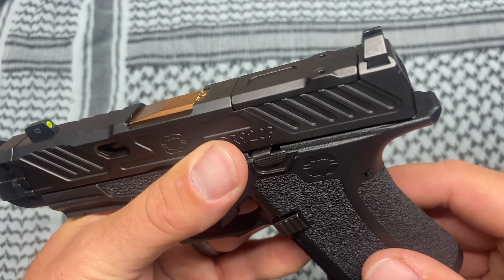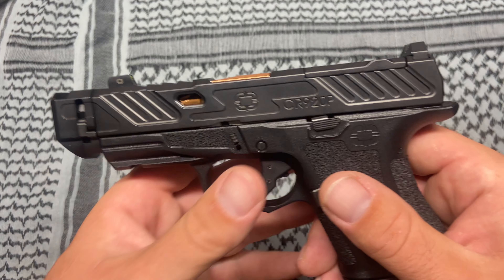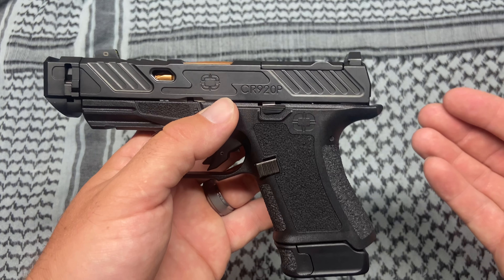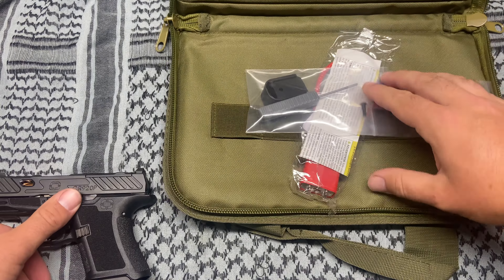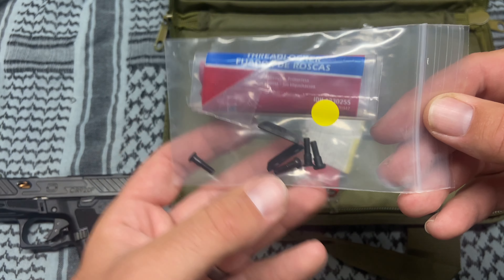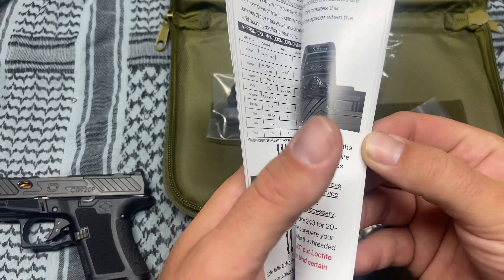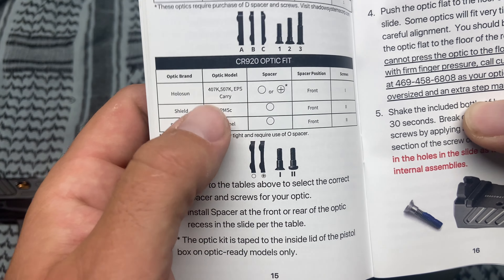The optic plate — they pride themselves on their optic cut. I'm going to put a Holosun 507K on there eventually. I wanted to do a quick review with it off just so you can see it without the optic, but they have their own screw holes that accept a multitude of different optics. What they include with the case is screws for your optic and a spacer, so you don't have to worry about the optic manufacturer shipping you screws. They include a booklet that shows you exactly what screws go with what kind of optic — that's pretty cool.